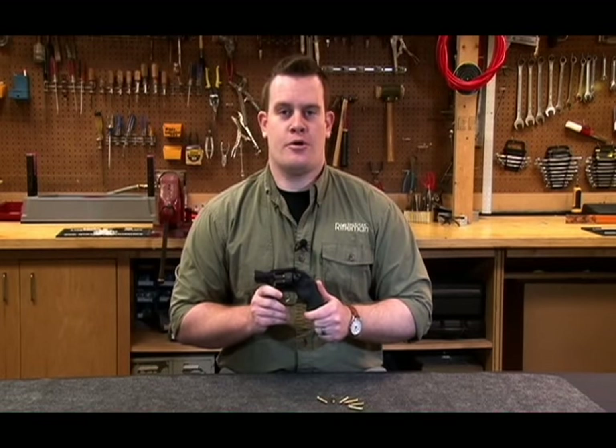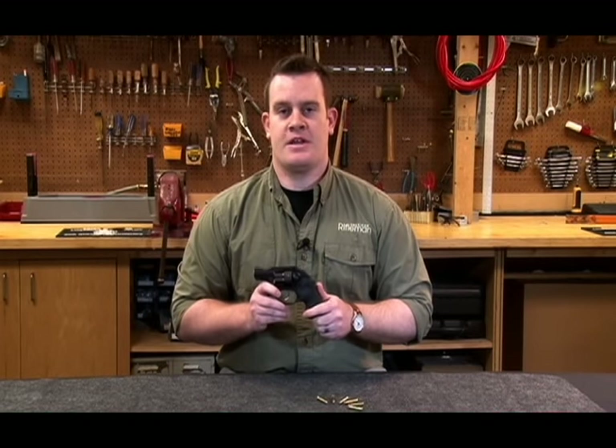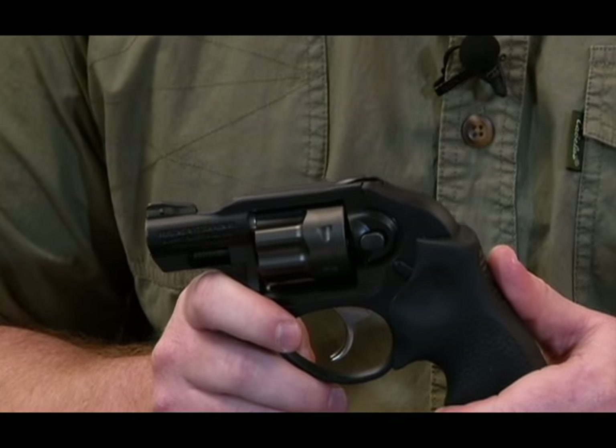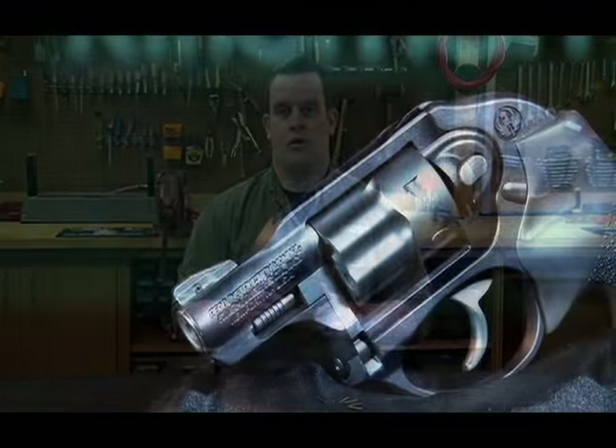If you're planning your first firearm purchase, or you're an old pro just looking for a new carry piece, definitely consider the Ruger LCR in 22 Winchester Magnum Rimfire. It's a proven platform, now chambered in a low-cost, low-recoil cartridge.